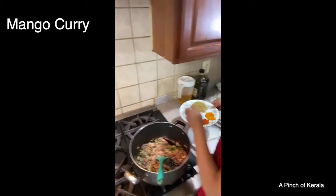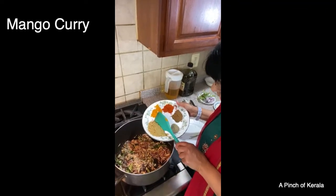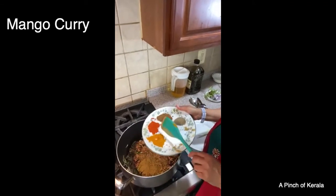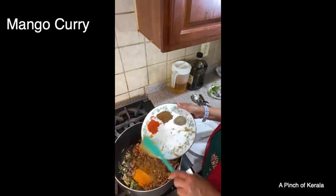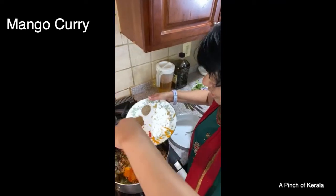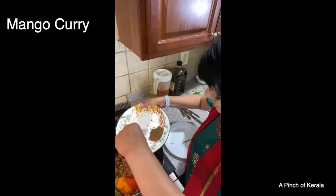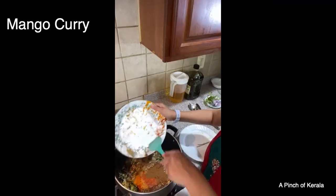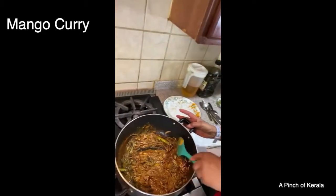Now I'm going to add the coriander powder — one and a half tablespoons — into the mixture. Then turmeric, about one tablespoon. Only one teaspoon of red chili powder because it's very hot — you can put more or less. Half a teaspoon of black pepper, since I already put two green chilies. And the garam masala.